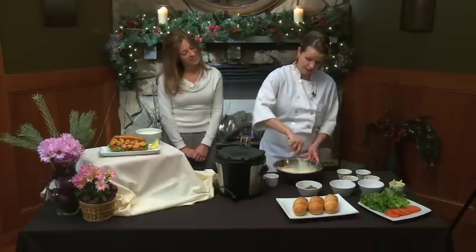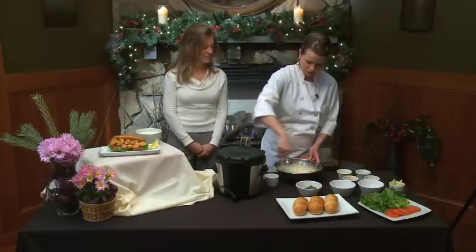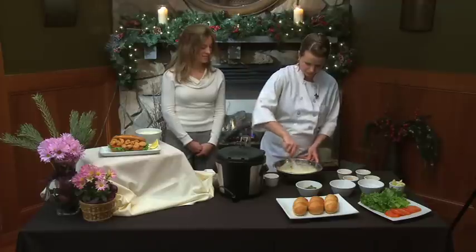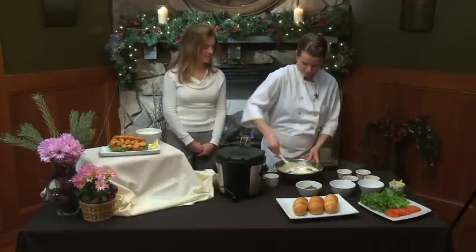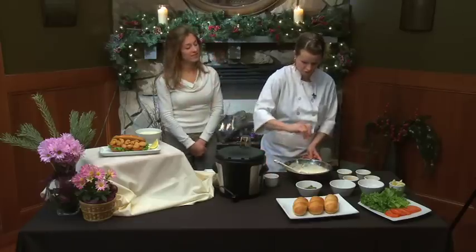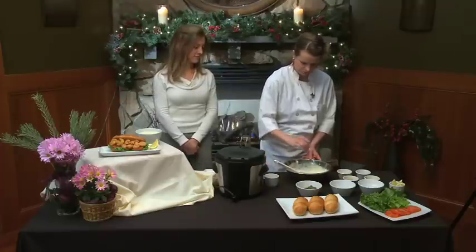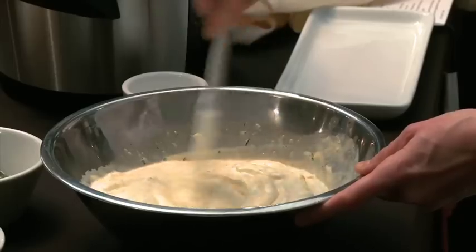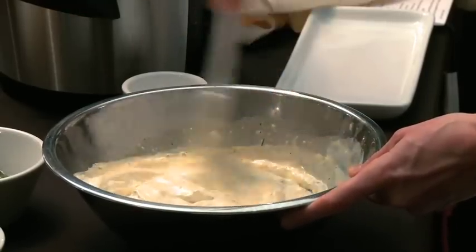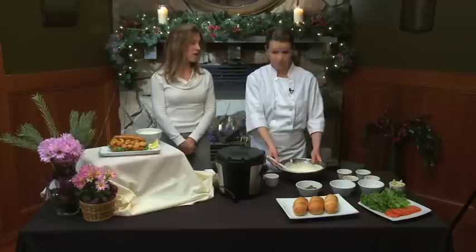You're going to want to take this mayonnaise and refrigerate it for a couple hours to get it nice and chilled and firmed up a little. This is pretty spicy too, and we're going to put just a little touch of kosher salt and a little bit of white pepper in there as well. This makes about three cups, but you're going to want to put a lot of it on that sandwich, so you'll use it.